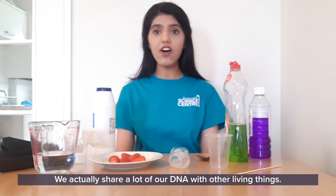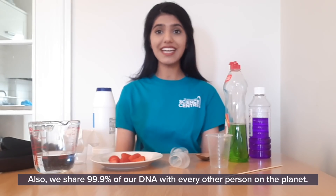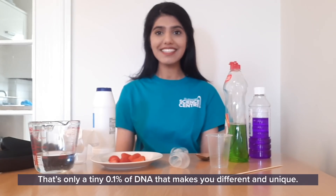We actually share a lot of our DNA with other living things. 96% of our DNA we share with chimpanzees. We also share 99.9% of our DNA with every other person on the planet. That's only a tiny 0.1% of DNA that makes you different and unique.